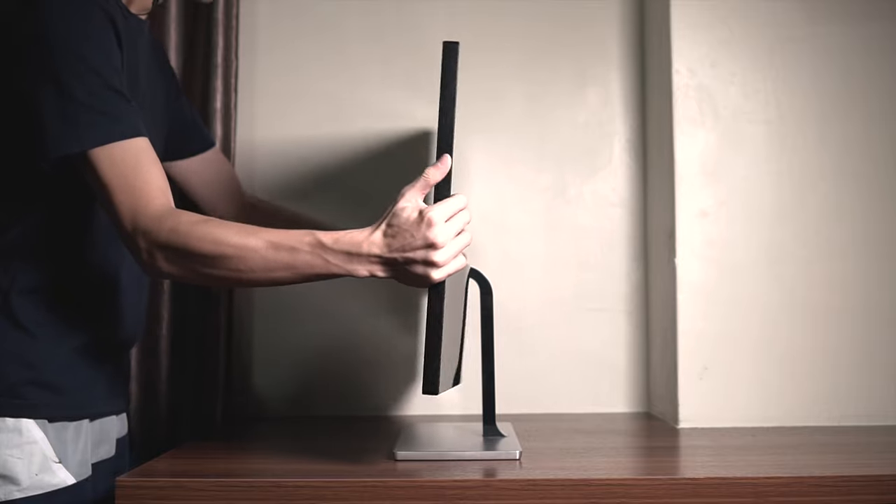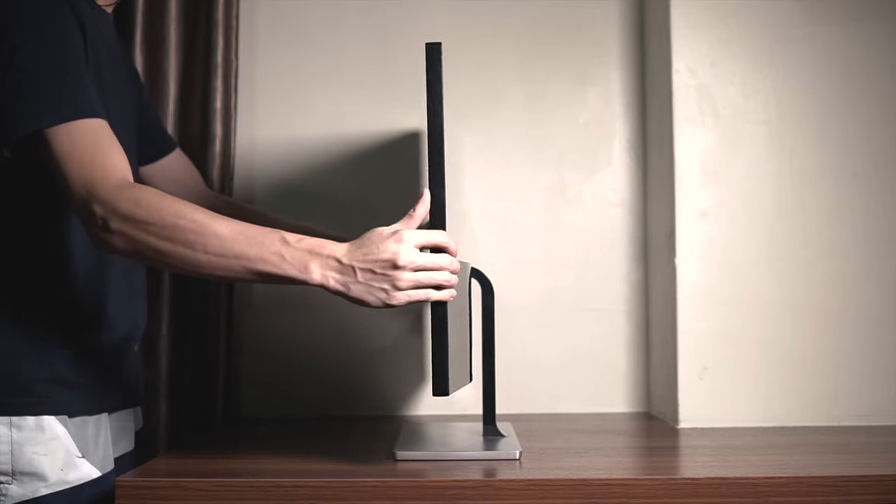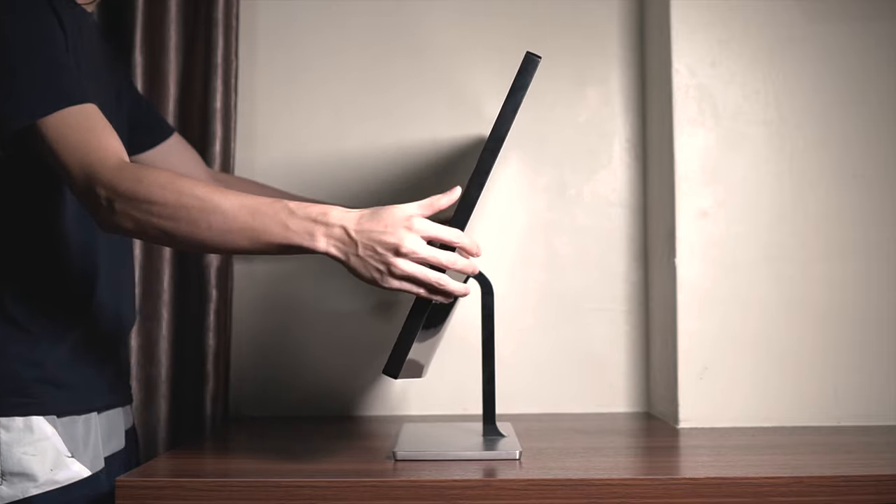Ergonomic-wise, it has a 5-degree front tilt and a 24-degree back tilt. There is no swivel adjustment, though I wish there were height adjustment or support for a VESA mount. The monitor weighs 5.2 kg in total.